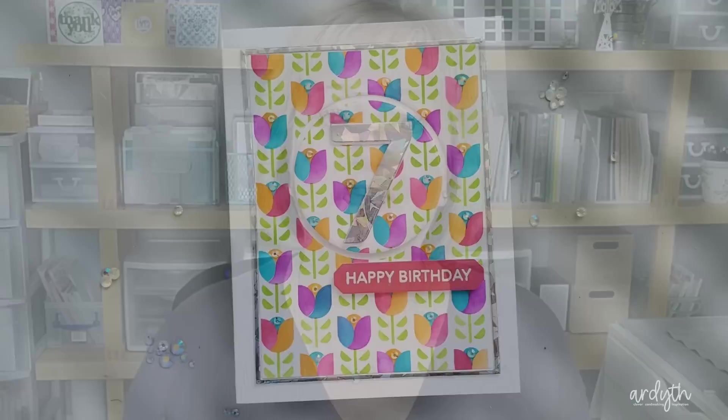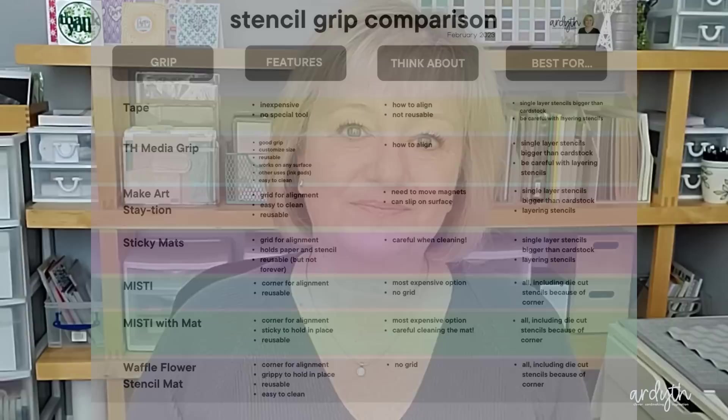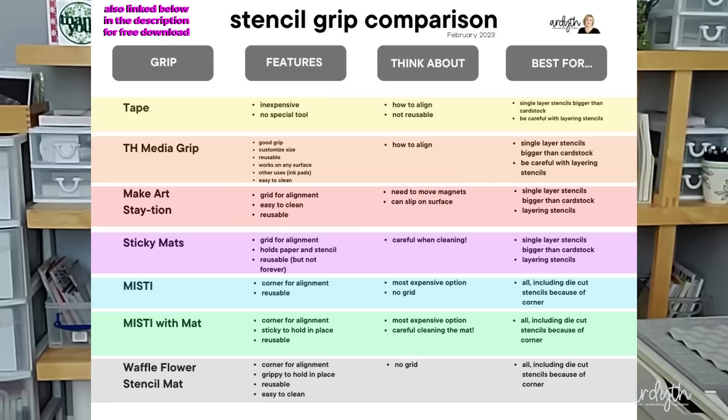So which grip is best? I bet you guessed the answer — it depends. It depends on the type of stencil you're using, your own comfort level with cost, cleaning, and other factors. I've made a chart for you that shows my thoughts on each one I tested today. You can pause the video and take a screenshot if you want to keep track. I hope you found this helpful. Which grip do you use? What do you like best about it? Let me know in the comments below. Thanks so much for watching — see you next time.